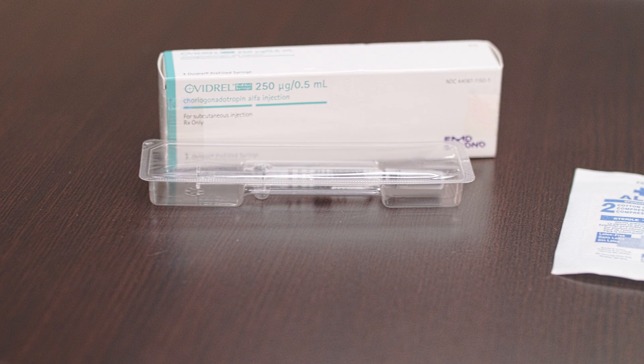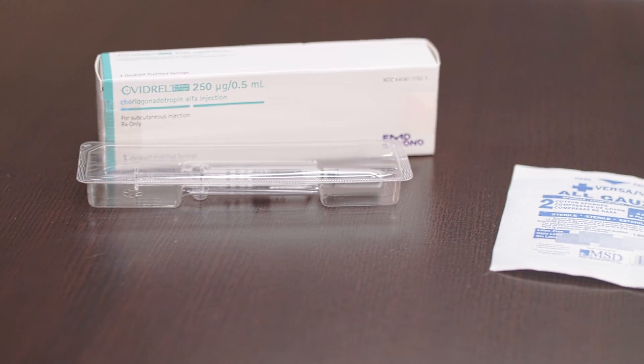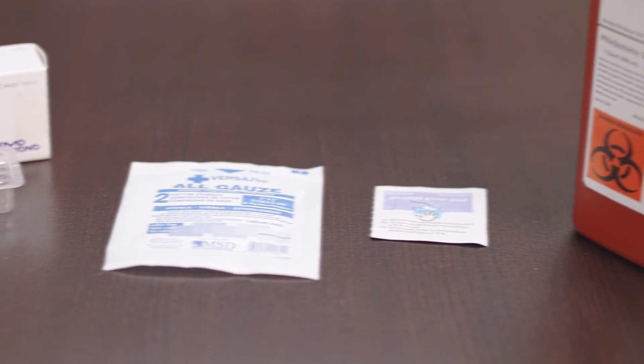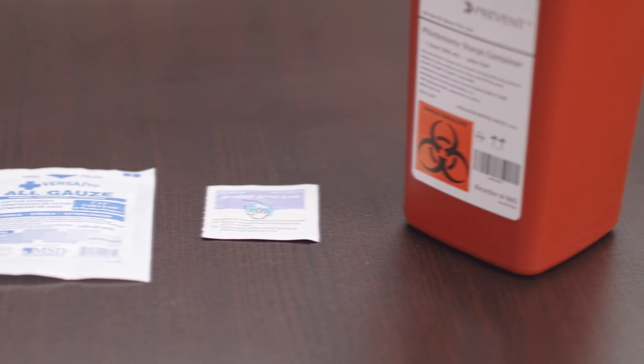First, you will need the following items: a sterile pre-filled Ovidril syringe, gauze, alcohol prep wipe, and a sharps container.